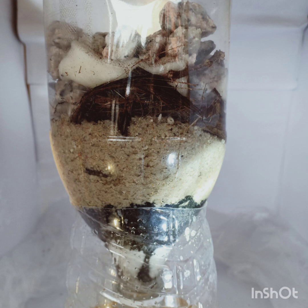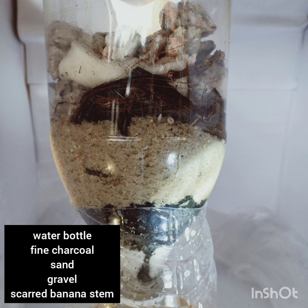To get started, we need a simple charcoal filter. Of course, we need some water bottles, fire charcoal, sand, gravel, and scarred banana stem.